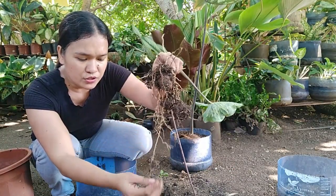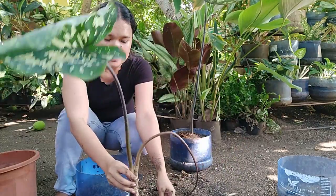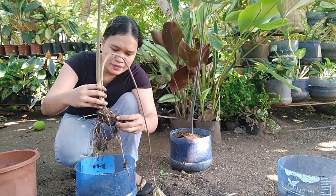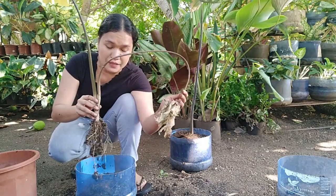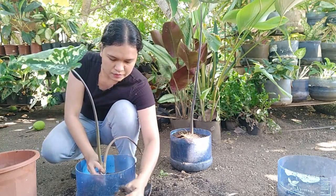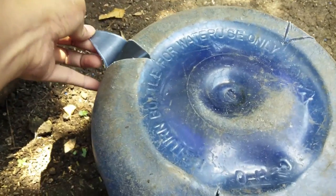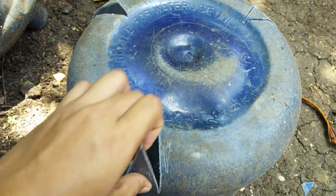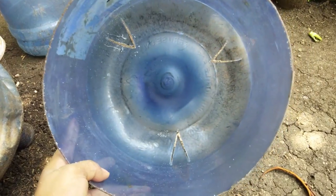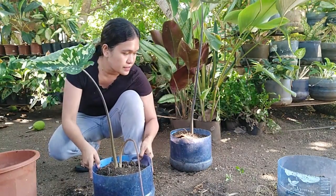This second one looks okay, but aside from the soil being used up, I noticed it is very dry — and that's our fault because it wasn't being watered enough. So we need to cut the dry parts. And by the way, the recycled bottles we're using have holes at the bottom for well-drained soil. We are done with the second one. Let's go to the last pot.